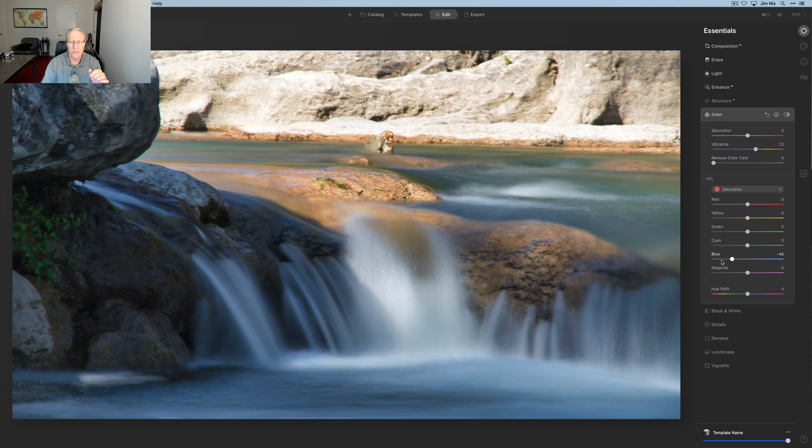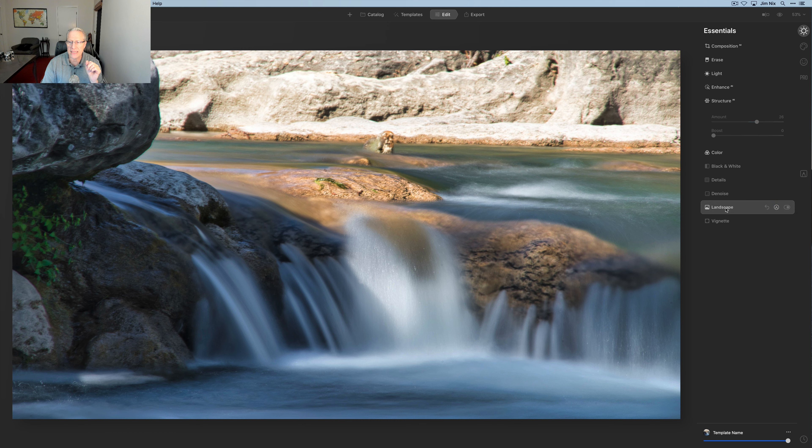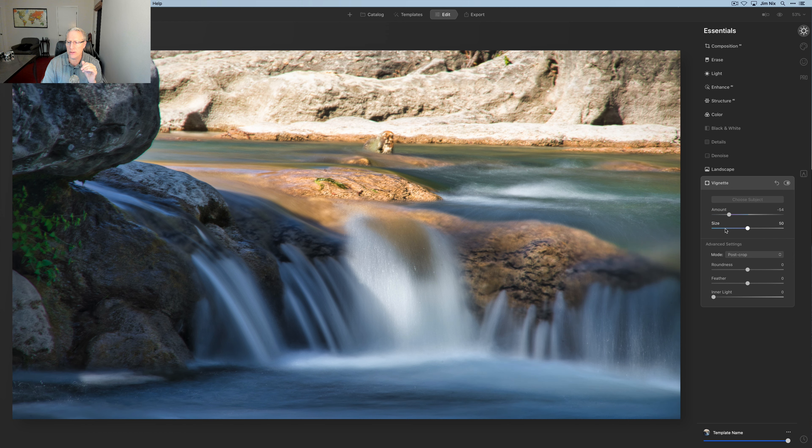Now I'm going to go back to Catalog and get this hill country photo. I'll click Edit to pop into the edit module — the tools are moving pretty fast. Once again I'm going to do Composition AI, but this time I'll do a 16 by 9 crop, hit enter, and that's applied. Now I'm going to get the Erase tool because there's a pesky little spot right in the center that's driving me nuts. I'll paint over that and one more spot, then hit Erase to get those out.